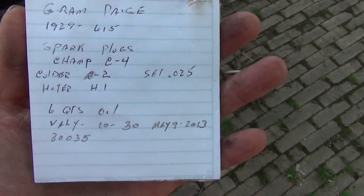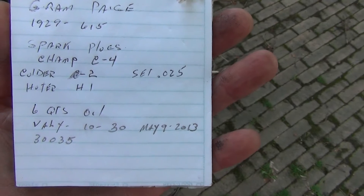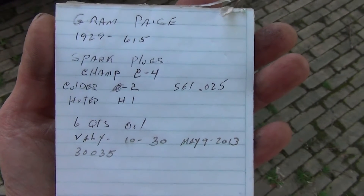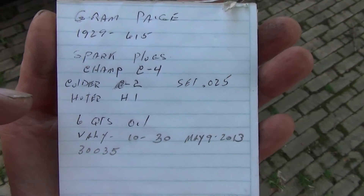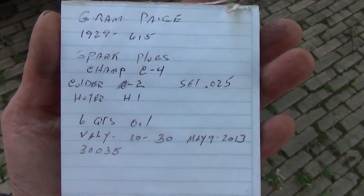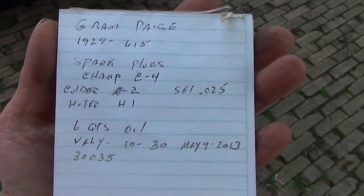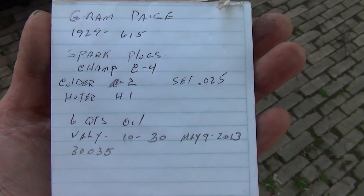Spark plugs are Champion C4. A colder plug would be C2. The setting is 25 thousandths. Six squirts of oil — I use 10W-30, and I change it at 30,000 to 35,000 miles.